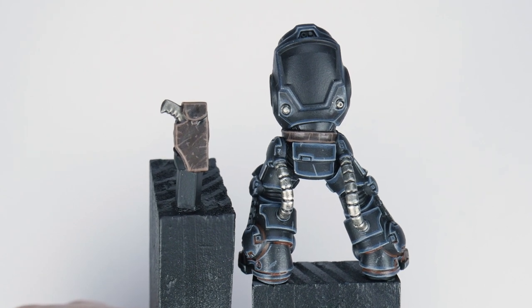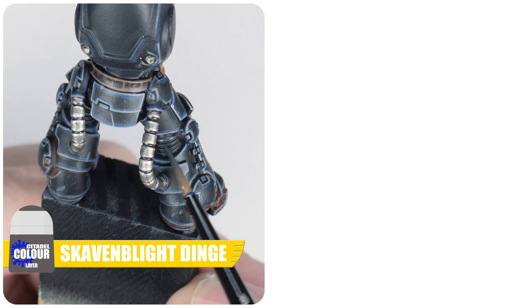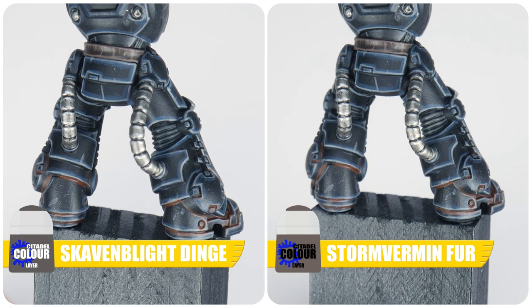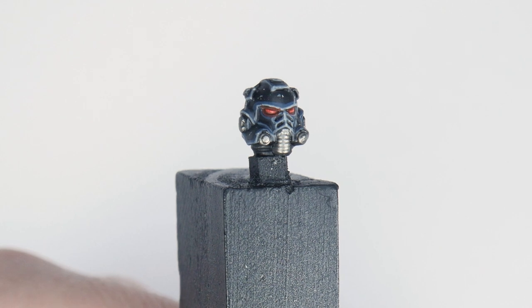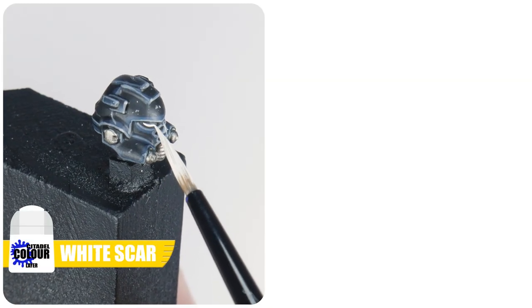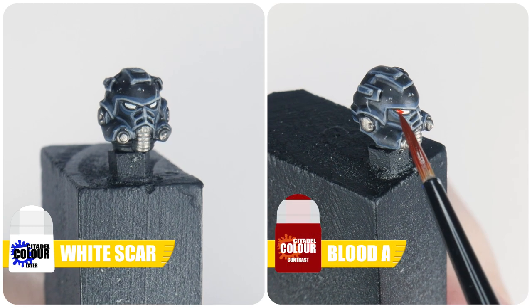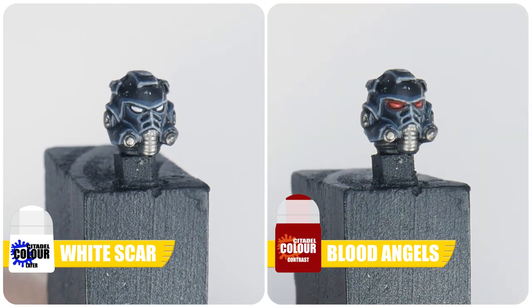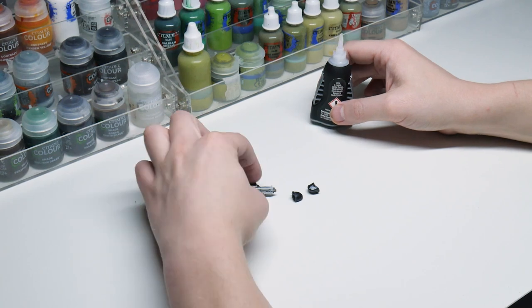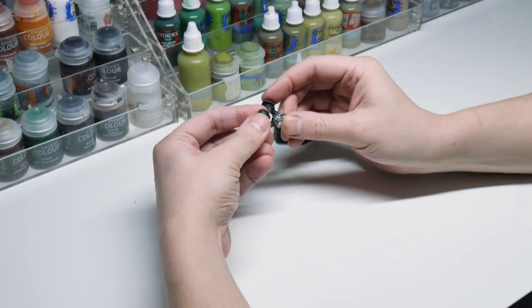As usual, I nearly forgot about the armour joints. For these, start by painting the ridges with some Skavenblight Dinge, then paint a thin line of Stormvermin Fur to highlight. Now for the lenses, which I always like to leave till last — I feel it kind of brings the marine to life. Start with a small line of White Scar in the centre of each lens, then finish with some Blood Angels Red Contrast in each lens to give the impression the lenses are glowing. The last thing is to assemble all the parts using super glue so as not to damage the paint with poly cement.